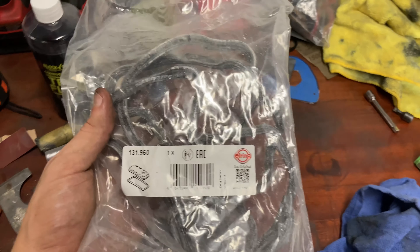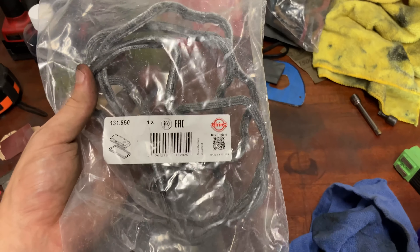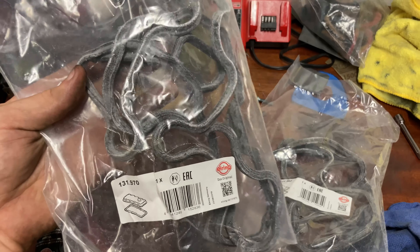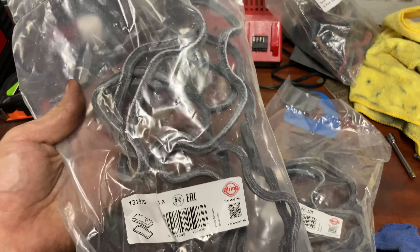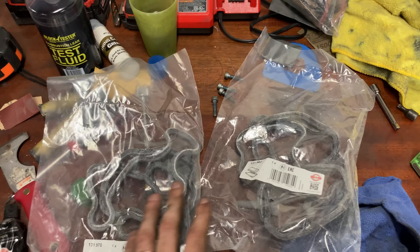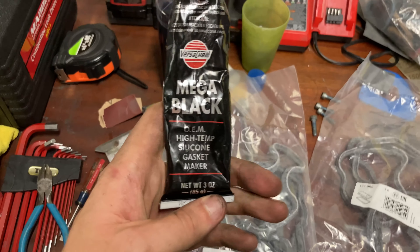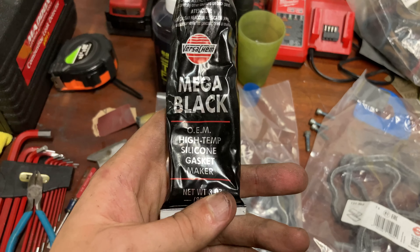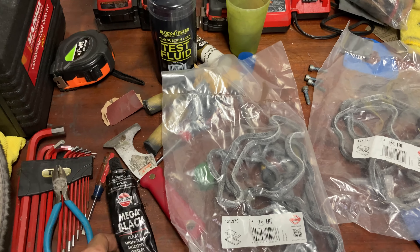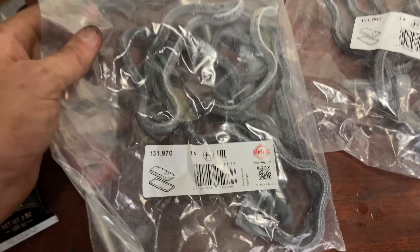One important thing before going further — the valve cover gaskets. Strongly, strongly recommend: do not use the Victor Reinz ones. I've heard there are fitment and sealing issues with those. Elring is the OEM manufacturer, so either get the Elring ones or the OEM Mercedes ones. These are from FCP Euro. I'm also going to use some generic high-temp silicone for the breather covers.